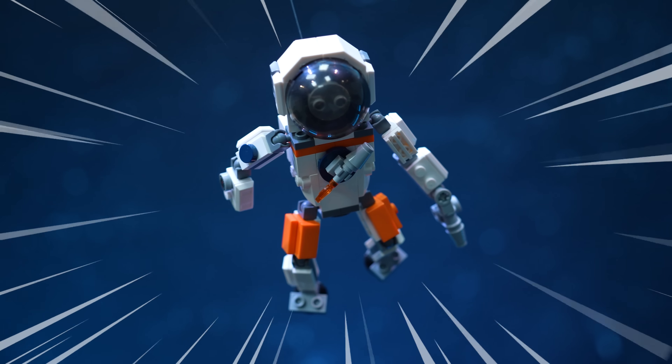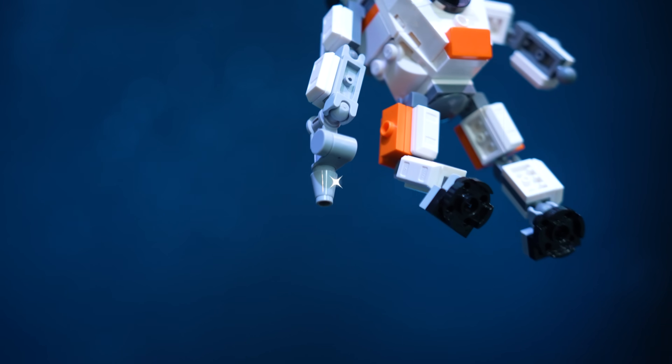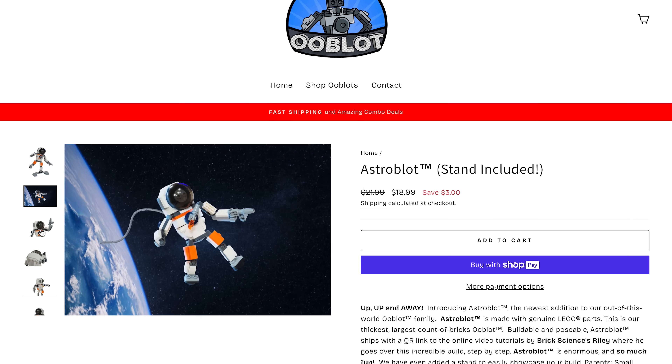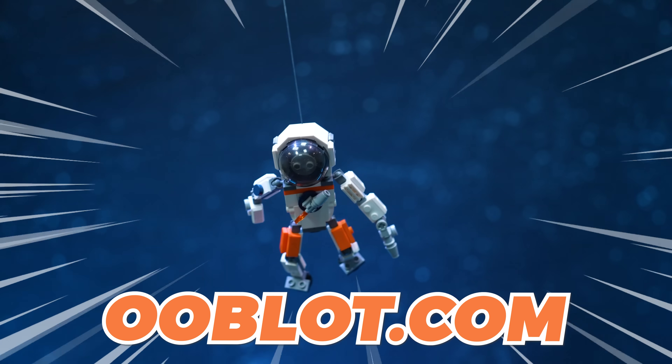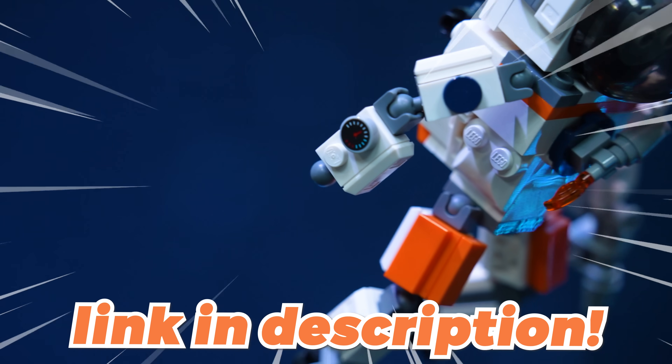Super exciting announcement — we've just launched a brand new Ooblot. This is AstroBlot, our space-themed Ooblot. He comes with a cool little space drill, a rocket emblem on his chest, and a little pressure gauge. This is actually our biggest Ooblot so far. He comes with all the pieces you need and an instructional video where I show you how to put them together. If you want to get one, you can go to Ooblot.com or click the link in the description.